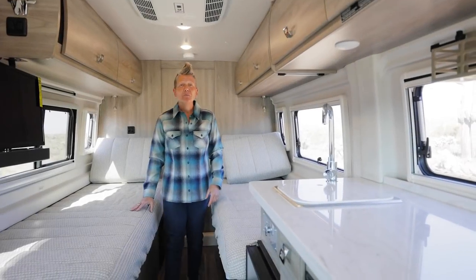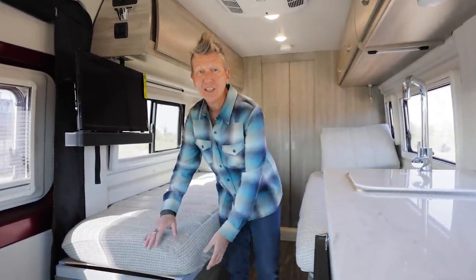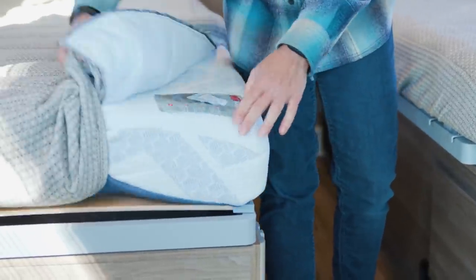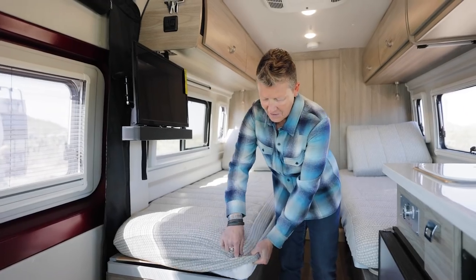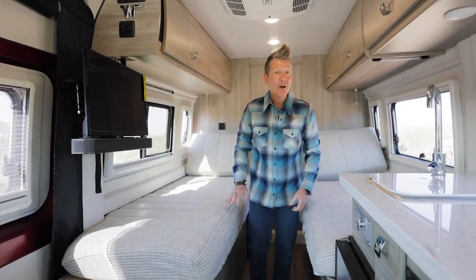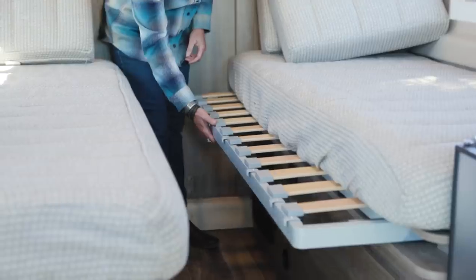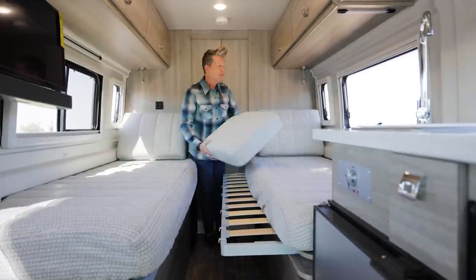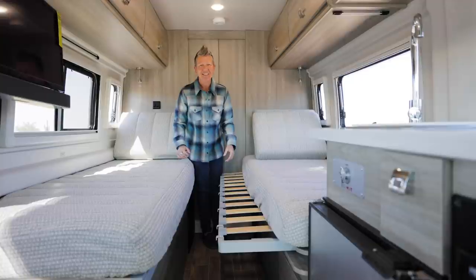Winnebago has developed a new wind sleeve mattress system. It's multi-layer foam, it's anti-microbial, and it has cooling properties on the top. You can choose to remove the covers permanently or leave them on your coach. The other wonderful new feature is that you can pull this slatted bed system across and use your three bolster cushions in between to make your bed into one large sleeping area. I can't wait to lounge on this.